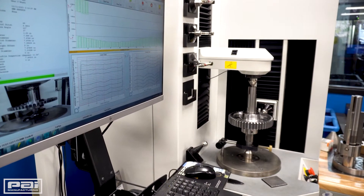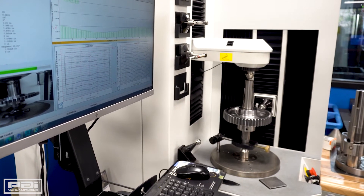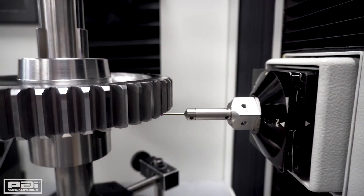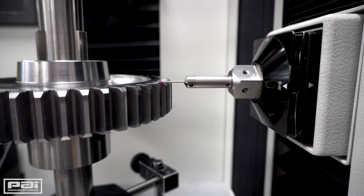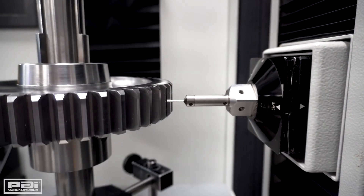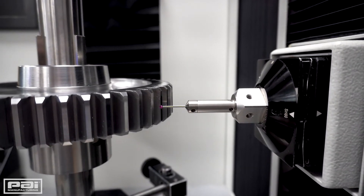This machine is much like a coordinate measuring machine that we've looked at before, except it's specialized in that it has a rotational axis so the part can rotate as the probe comes in. The probe comes in and stays in contact, doing a full scan from the tip to the root of the tooth, from the bottom to the top. That gives us the full involute of the tooth as well as the lead of the tooth and whatever crown we have on the tooth.